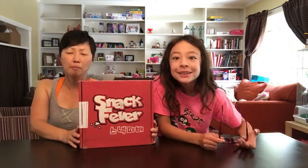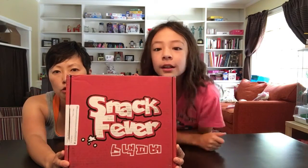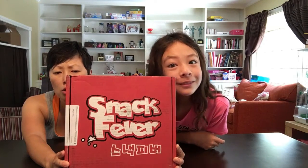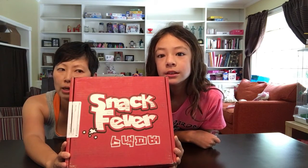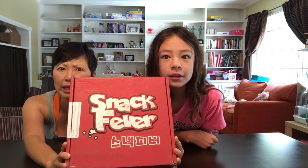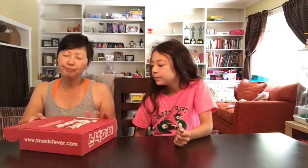Today we have a box subscription that sent us a really cool box. They're called SNACK FEVER! And guess what kind of snacks these are? You see that writing down there? Korean? Yeah. Korean snack boxes. You can order these — Korean snacking made simple — and have them delivered to your house. You ready for this? The reveal.